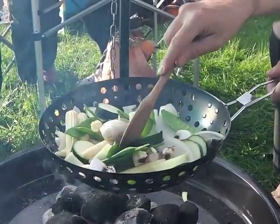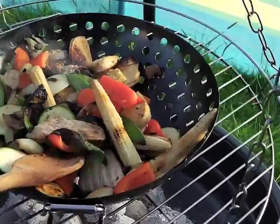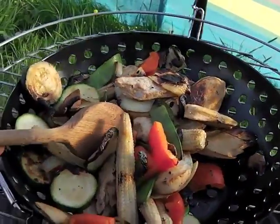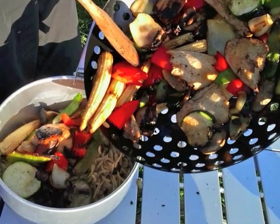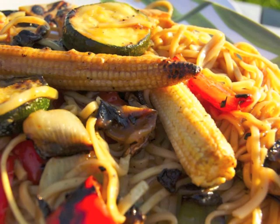The holes help chargrill the food, so you end up with chargrilled food with that normal sort of barbecue campfire taste. We simply cooked the food in the wok and added it to a bowl of noodles for a Chinese chow mein — campfire stir fry!